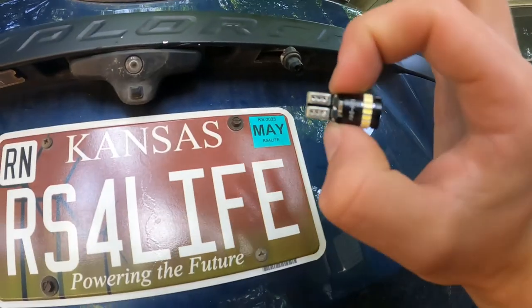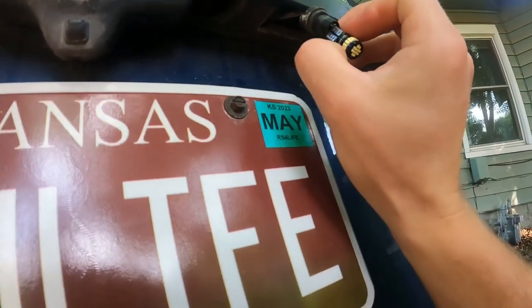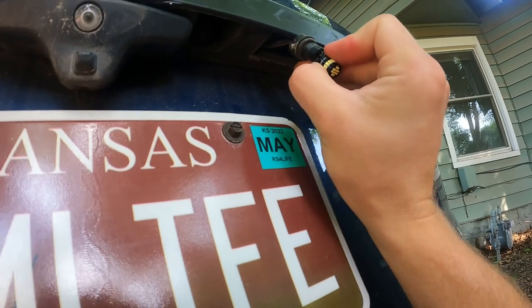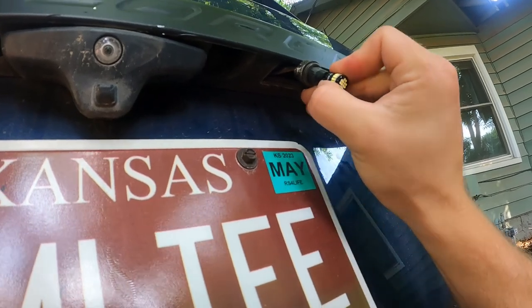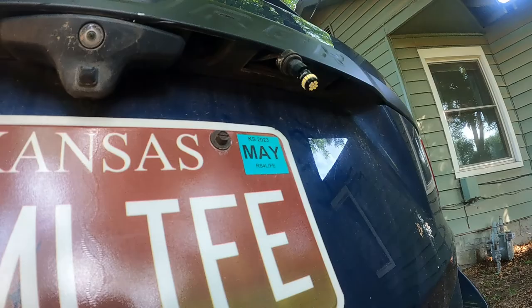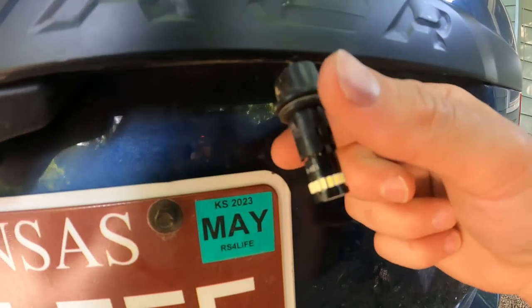Now I've got the new LED. We're gonna go ahead and stick it in there. This makes it a little difficult with one hand, so let me set the camera down so I can do that properly — and there we go.